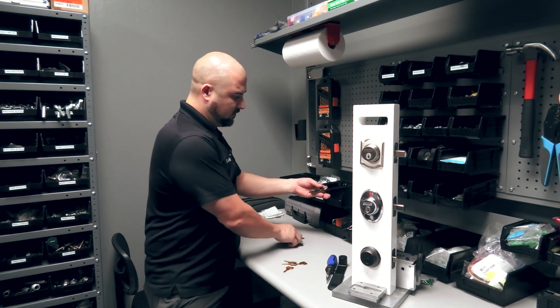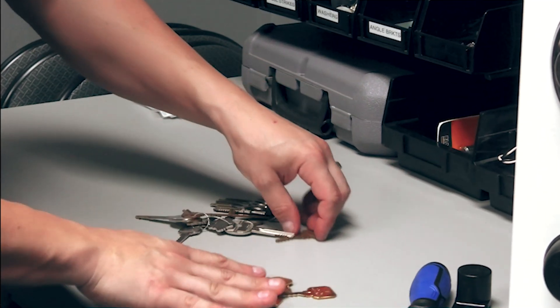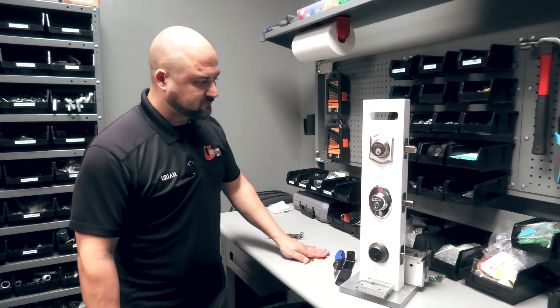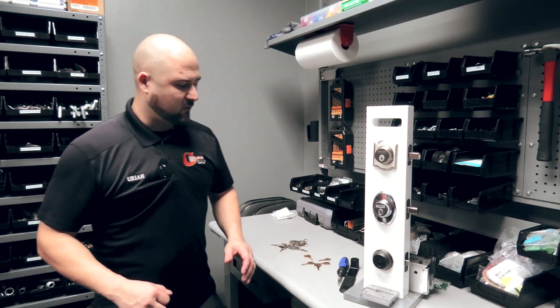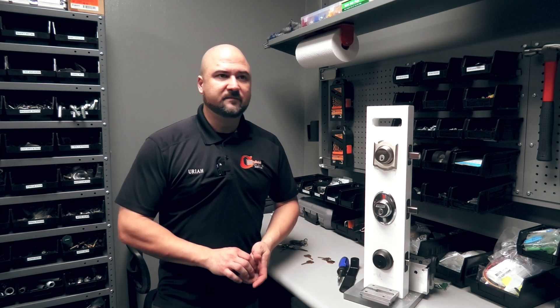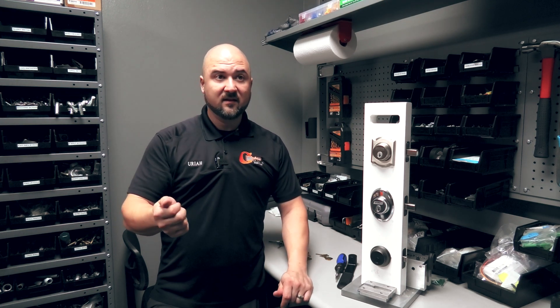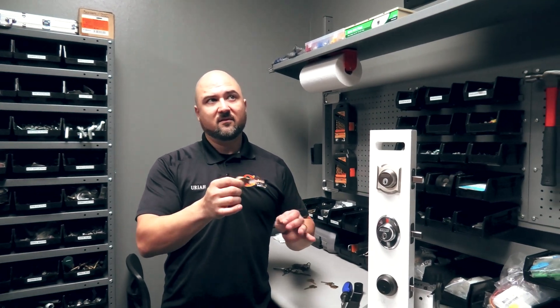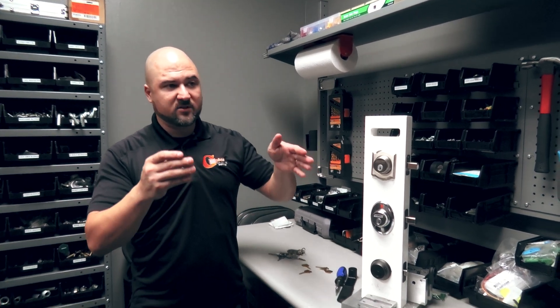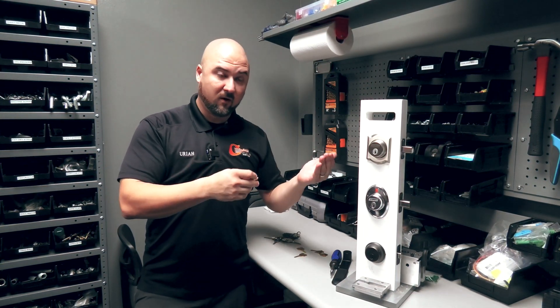I have rings full of wiggle keys, bump keys, and tactical keys that I use to get into locks — we should talk about wiggle keys in another video. I'm going to give a lot of information but I'm not going to spell it out for a criminal. On a bump key you can do it two different ways, but both require using the deepest cut. On a Schlage, for instance, the deepest cut is a nine, so you'd cut all nines on the key.